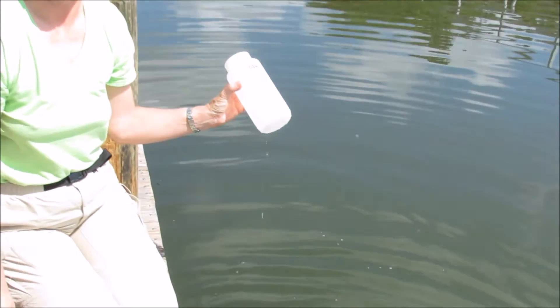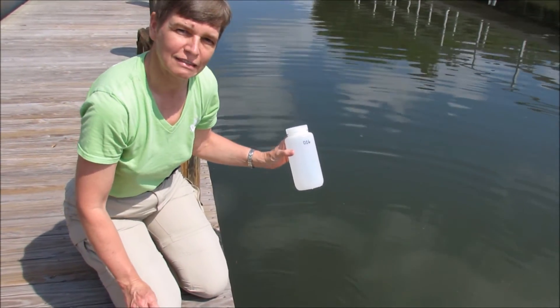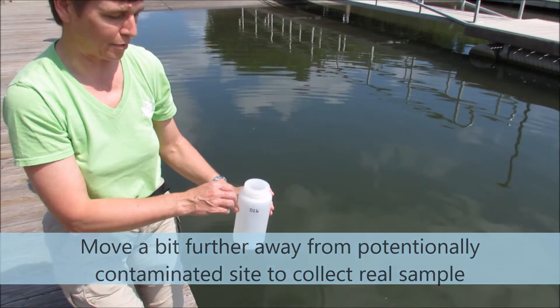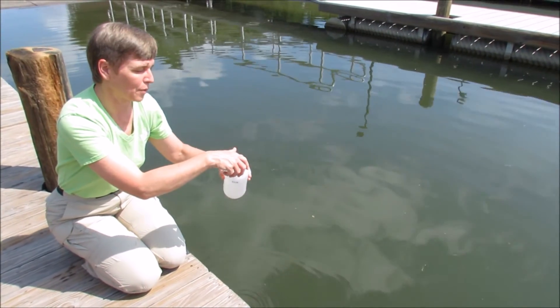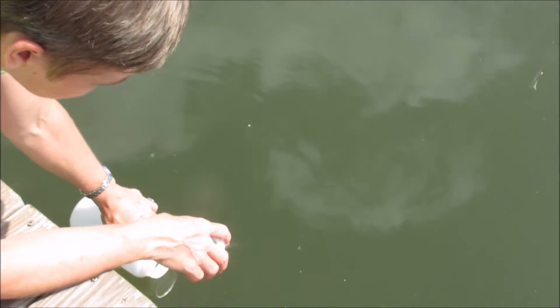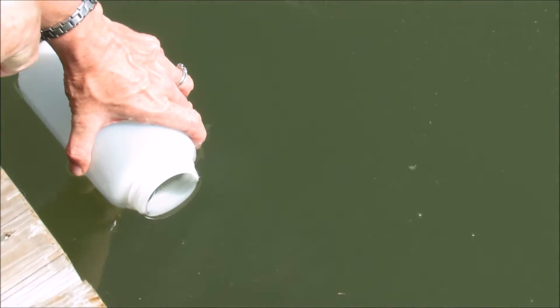Our bottle is now ready for us to collect our sample. We want to move just a little bit away from where we dumped that potentially contaminated water to collect our real sample. We're going to hold the bottle horizontally, parallel with the surface of the water, and just carefully lower it down into the water, collecting the water right at the surface.